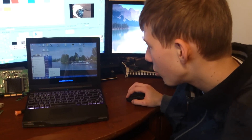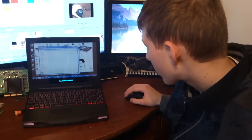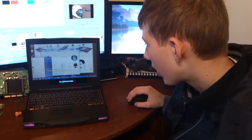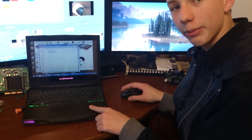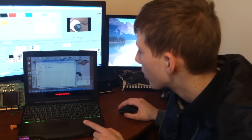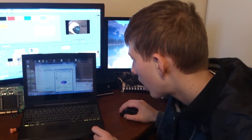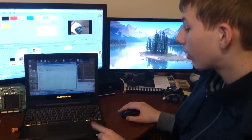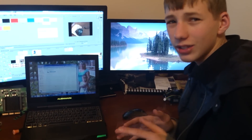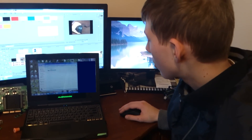This version of the laptop comes with 4 gigabytes of DDR3 memory, and about a 320 gigabyte hard drive, I believe. I did put an SSD in here — it didn't make too much of a difference, just some stuff loaded a bit faster, but not crazy.